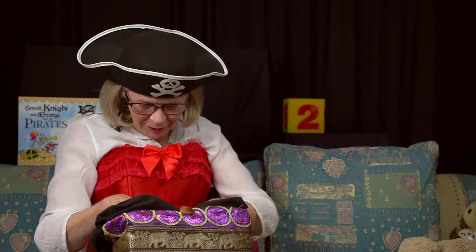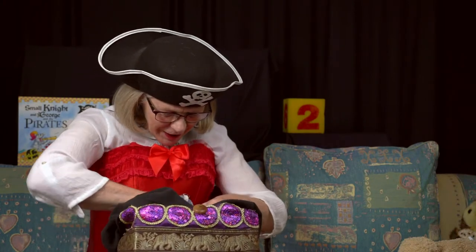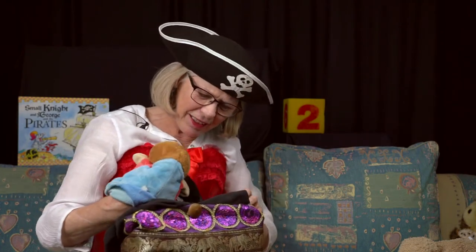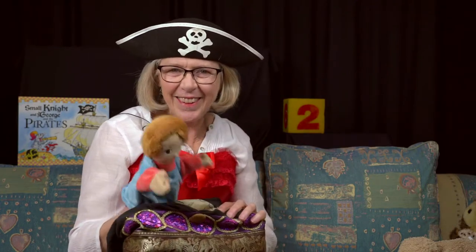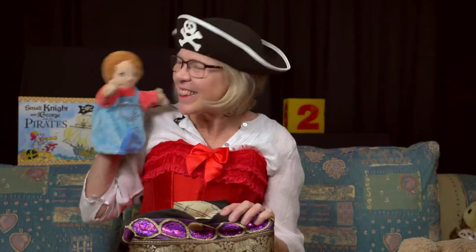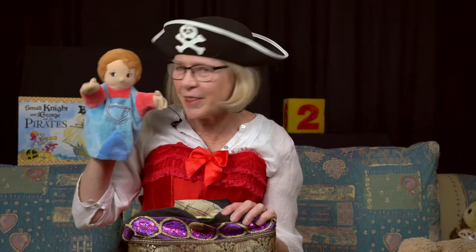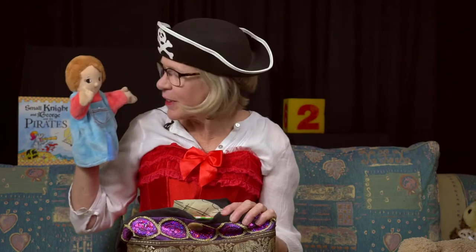I hope Peter knows what's happening. Peter, are you ready to wake up? Goodness me, he's carrying lots of things. Say hello, Peter. You've been busy collecting things. Say hello to the children first. What have you been collecting? Show me.